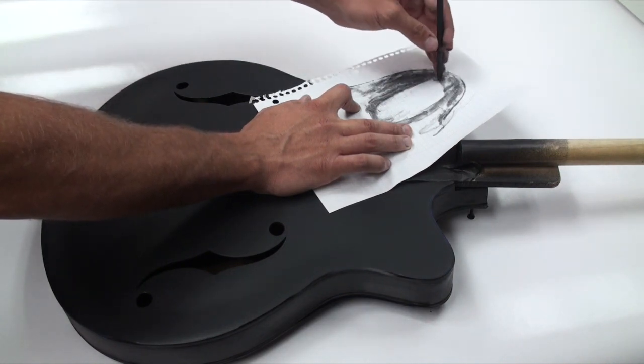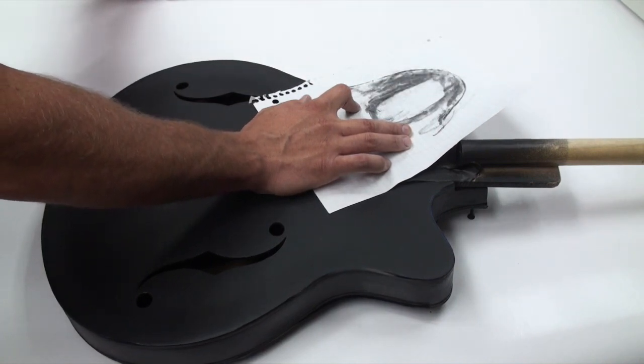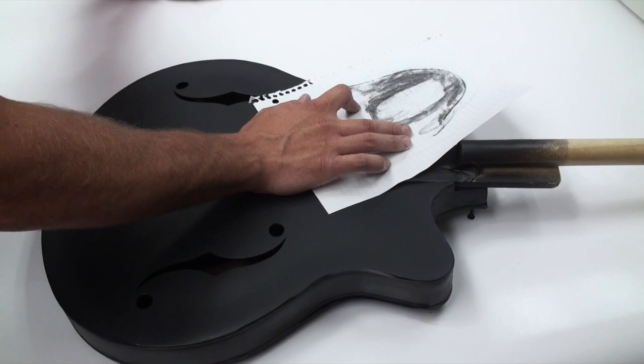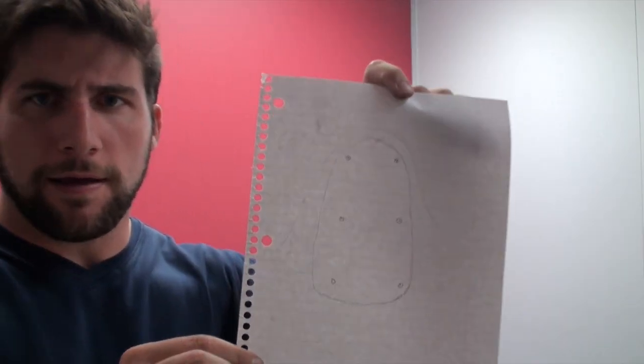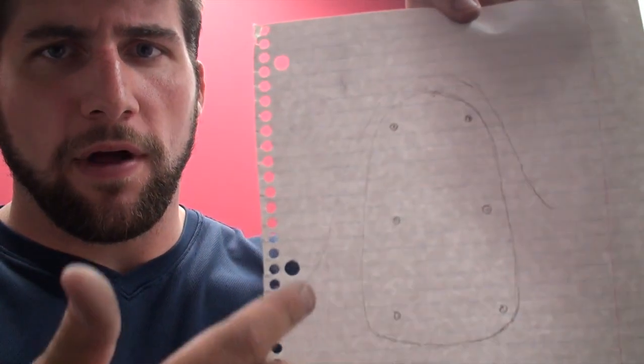So I'm going to measure the screw holes out and mark them on here with a pencil, then begin drawing the shape of the piece I want. What we're looking for is the location of all the necessary holes and the approximate outline of the piece itself.